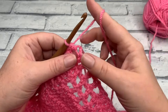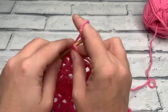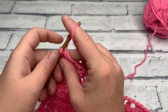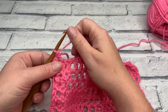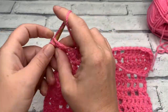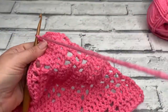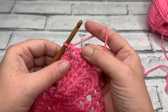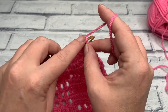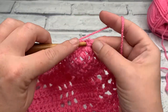I've worked my 24 single crochets as evenly as possible and I've reached where my slip knot is, ready to work the corner. Into this stitch where the slip knot is, work the corner: one single crochet, chain one, and another single crochet worked into the same space. Then along the bottom of the square, work into the bottom of each stitch and chain space across.